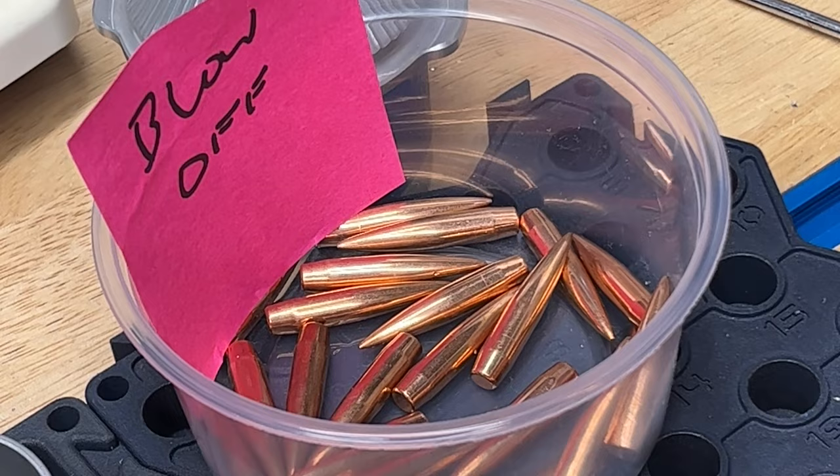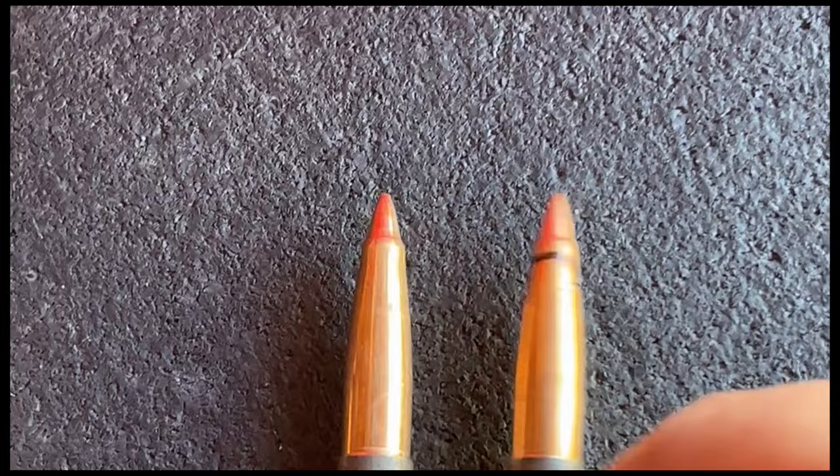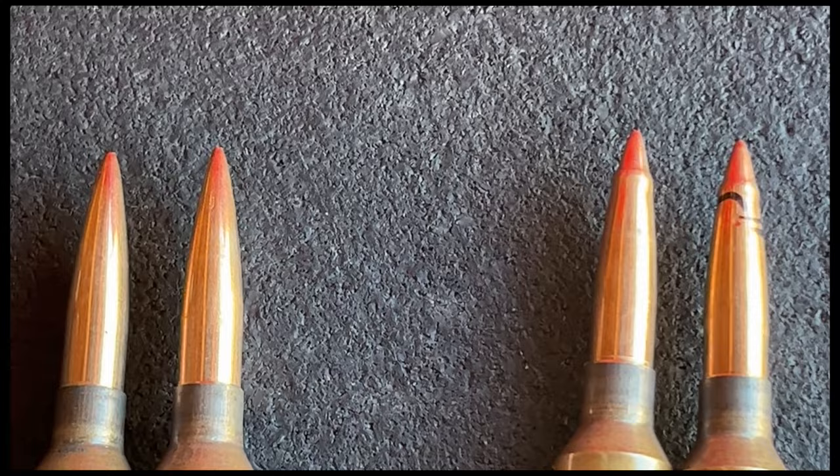Typically they'll hit about a minute higher on target. But what happens if you over-point — and I mean really over-point? Look at these properly pointed bullets versus these over-pointed ones. You can see that these are massively crushed to the point where they have a mushroom tip on them. We're just going to shoot two of each and see what the difference is on target at 100 yards.